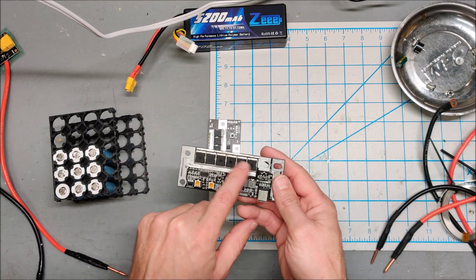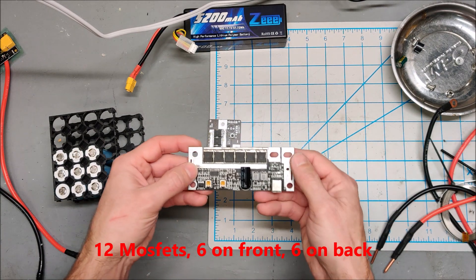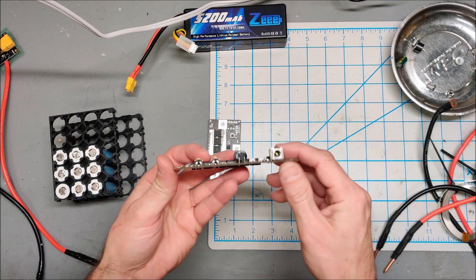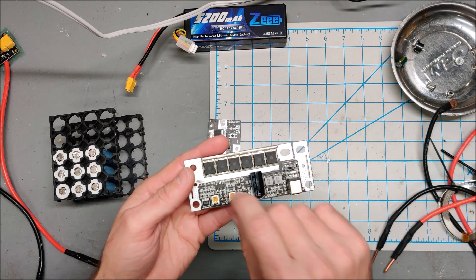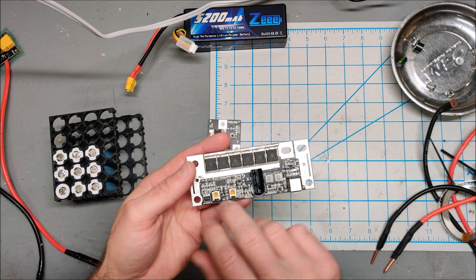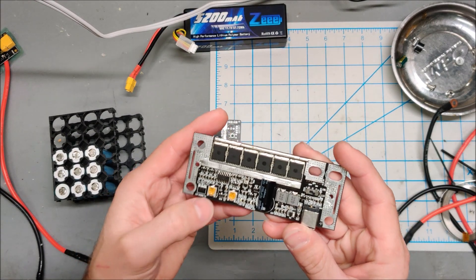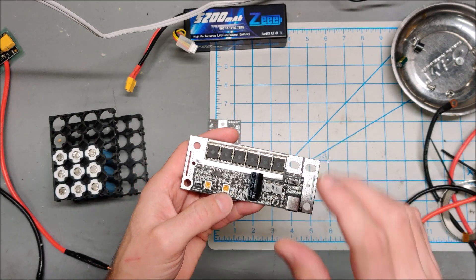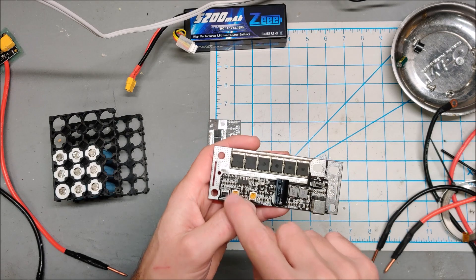The nice thing about this one is it has six beefy MOSFETs and the tracks are pretty large. But it's a bit of a weird design — it has a power input which I'm uncertain what it's for, and two potentiometers: one is for delay and one is for pulse. I think delay is how long it waits before firing, and pulse is how strong the fire is.